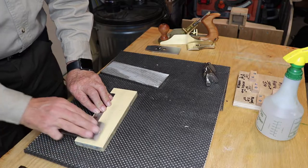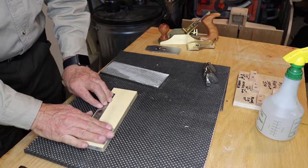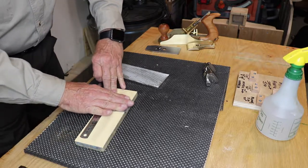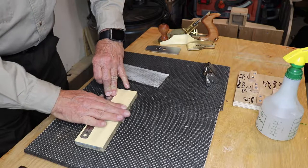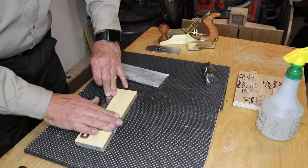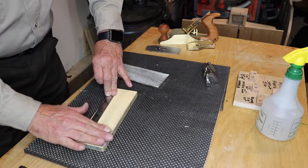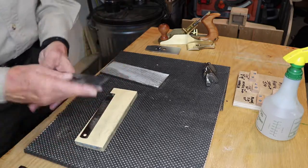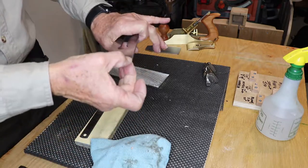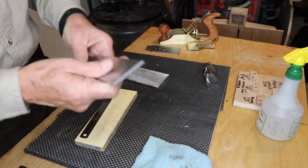If you created a little burr, get that burr off. Then get a nice even pressure on there, keeping the back of the blade down on that ruler. Stay within the first few millimeters of the edge of the stone and quickly go back and forth — it doesn't take long. You're just resharpening that little mirror edge.